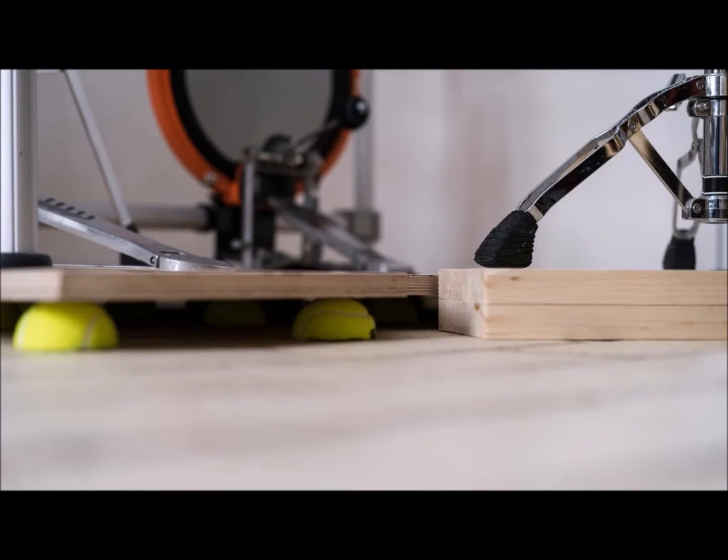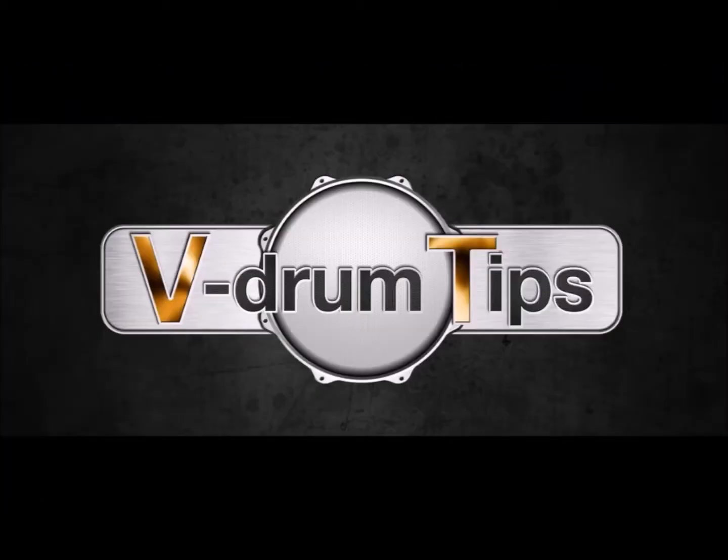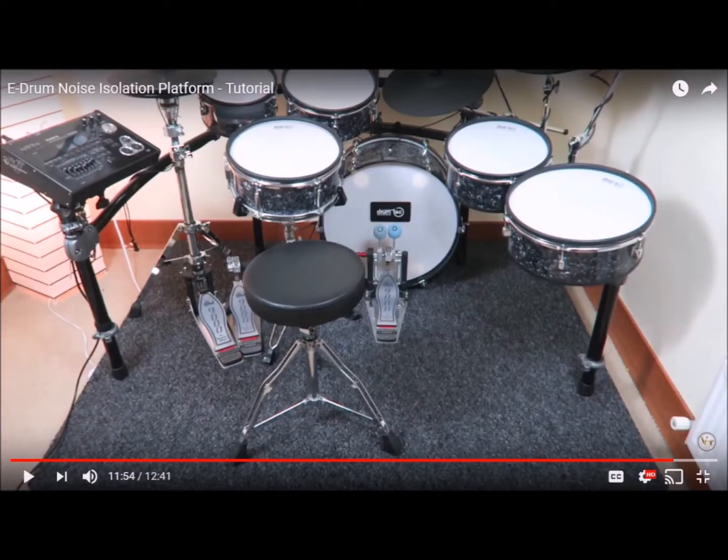After which I stumbled across a video on YouTube by V-Drum Tips. The isolation stage constructed in this video was the most sophisticated type I had seen. After contacting V-Drum Tips about the stage, I decided to go ahead with the build, but a slightly different build to the one in his video.